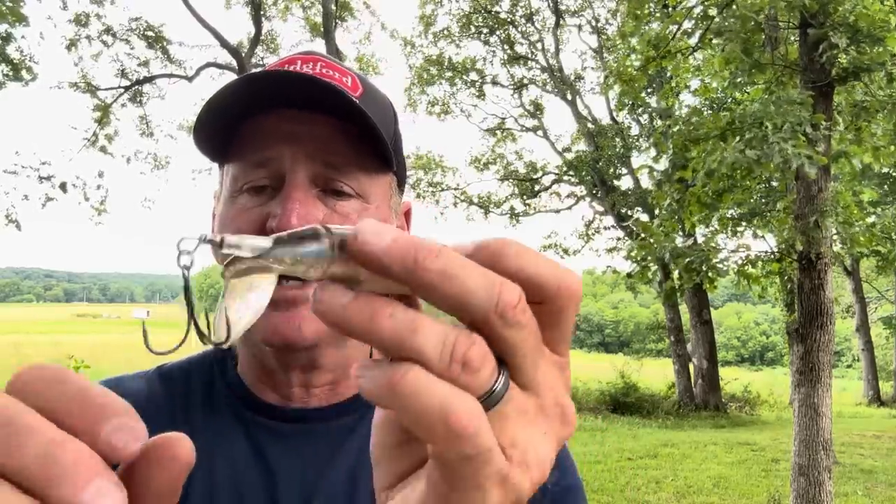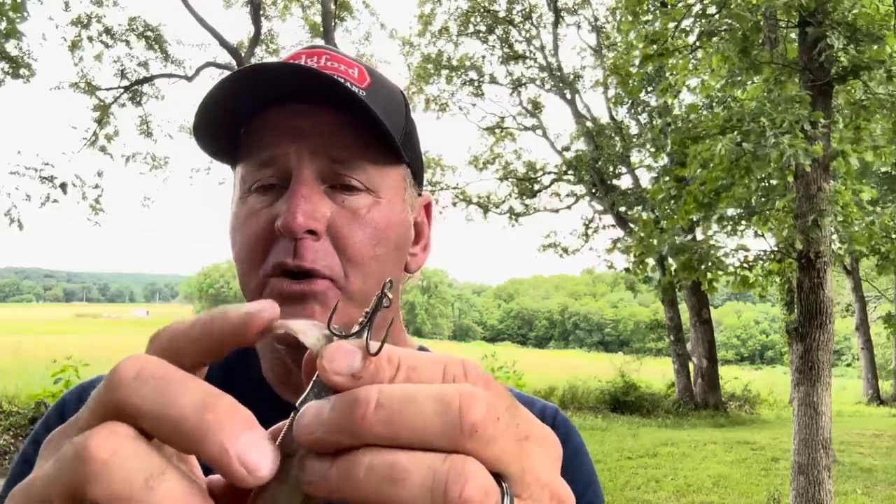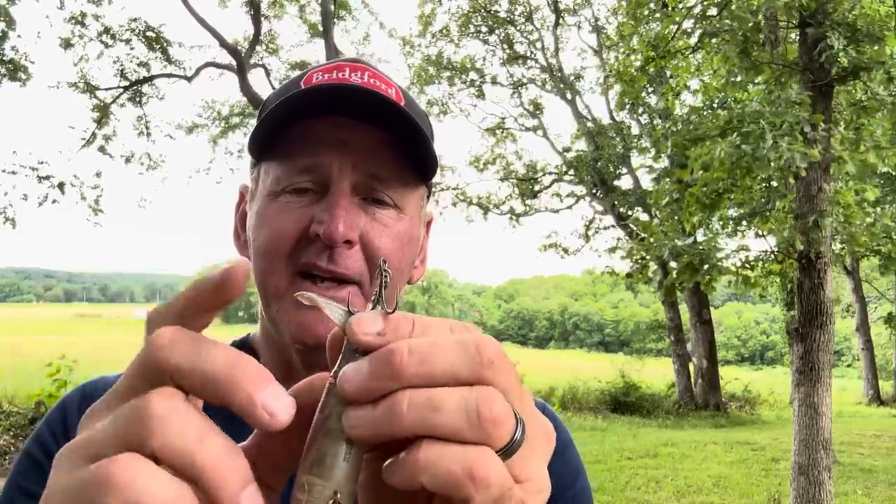The next thing — as far as using it out of the package — is the tail. Sometimes I'll take and just bend this tail a little bit to get it pliable. You can adjust the tail to get different frequencies — bend it out and move it into different positions. I like to work it so it's not super stiff. It seems like it creates a different action if you pull it up a little bit. Just spend some time going back and forth on it like that; it gives it a unique sound.